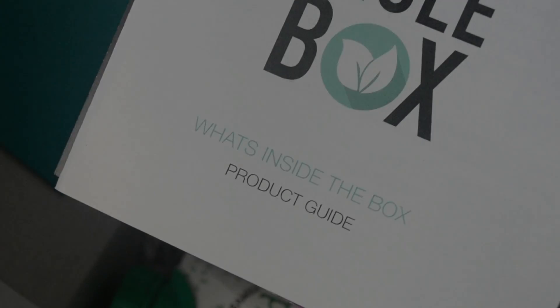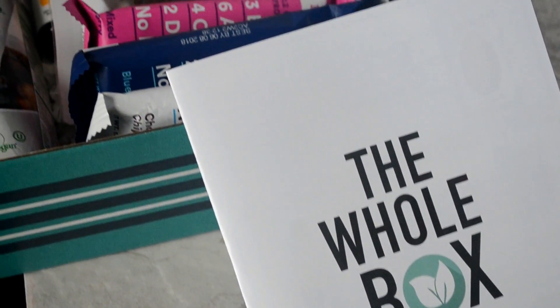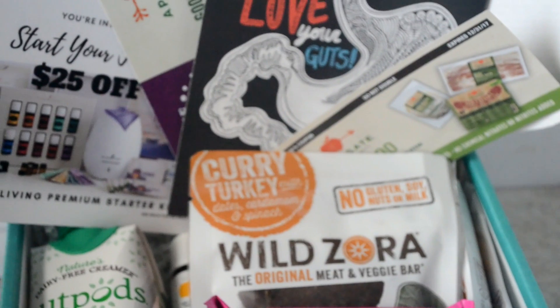Once you open the box the first thing you'll see is the product guide. It lists each item in the box in detail and I love the packaging. Nothing was damaged — it was organized and in perfect condition, so kudos to the whole box for that.